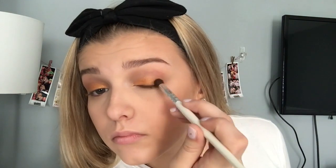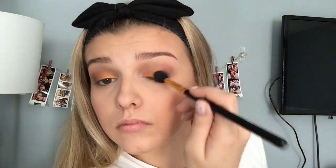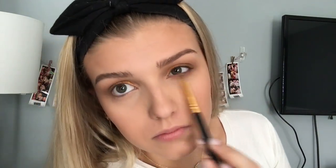And then I'm going to be putting in Ash Brown from Anastasia Beverly Hills and I'm putting that in my outer corners and blending it through my crease a little bit. And then again just using a clean, fluffy brush to make sure that it's all blended out. And then I'm taking the bronzer again just to smoke out my lower lash line.